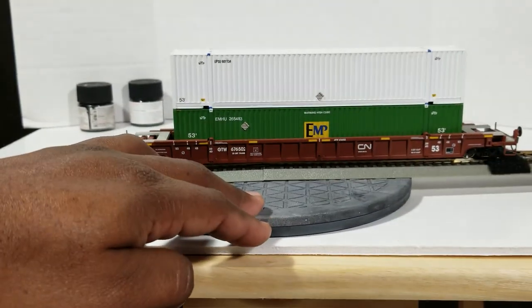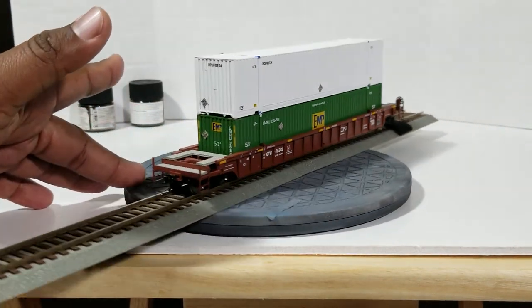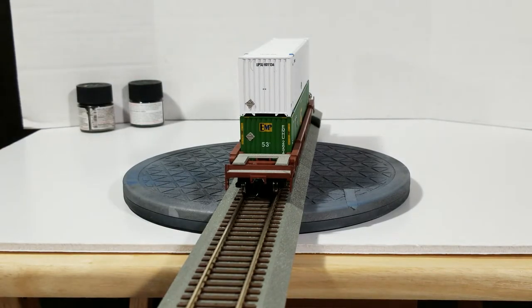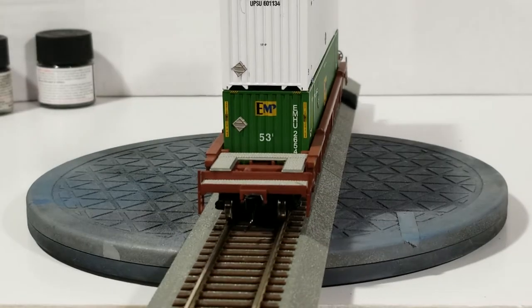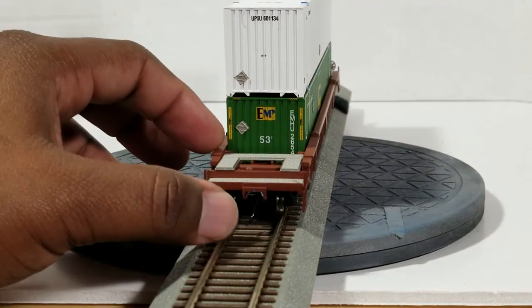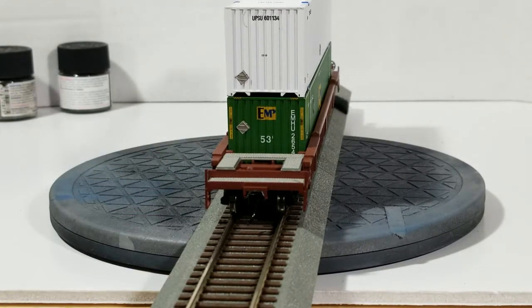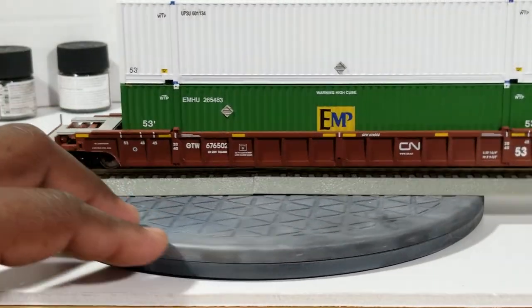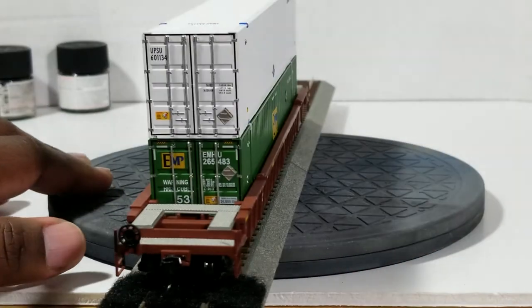Those look good to me - what do you guys think? This Walther's Mainline car looks very good. It doesn't have all the detail as some of the other well cars out there, but handling the car it's very sturdy. The only things to watch out for are the stirrups and the grab irons - you gotta be careful. But as far as the decals go, they're spot on and it looks great. There's really nothing negative I can say about the car.